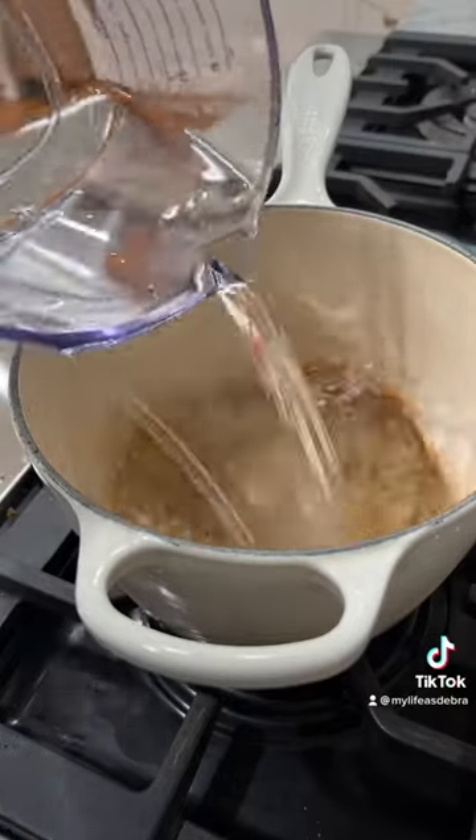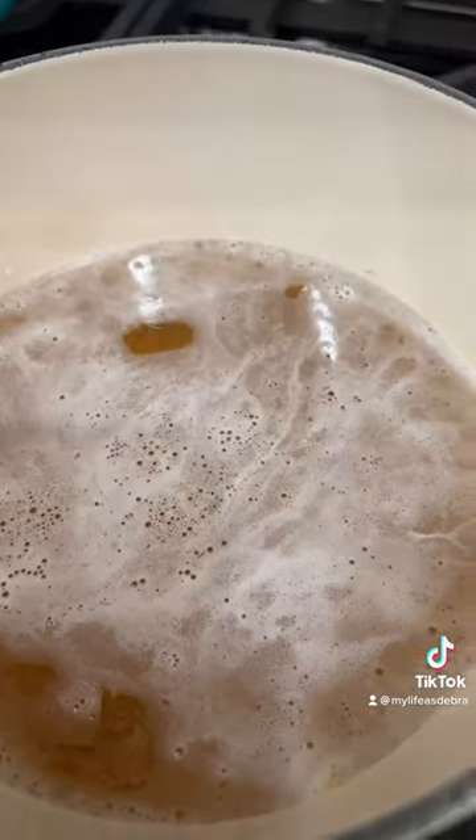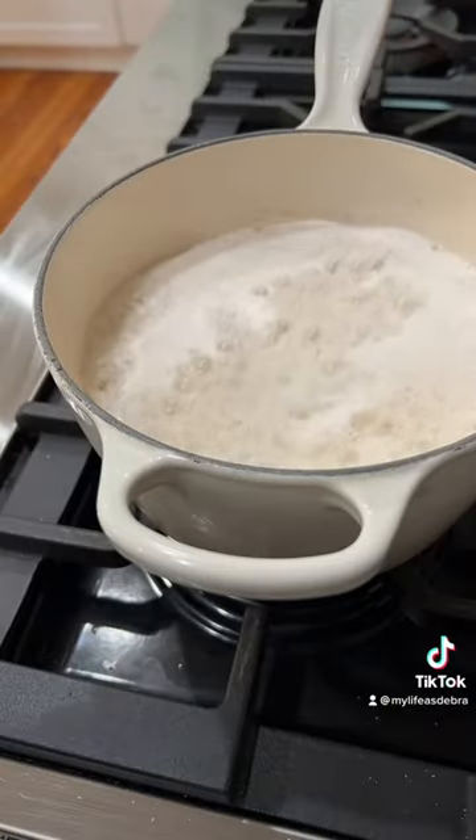Pour in one quart of water. Over medium heat, bring it to a soft boil. Add two tablespoons of baking soda.